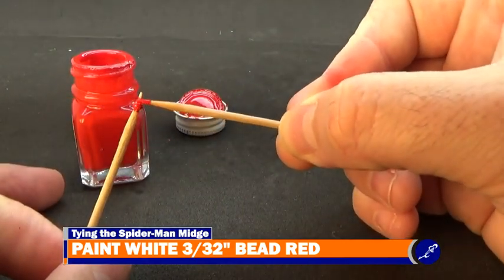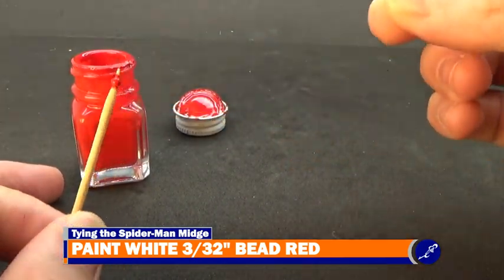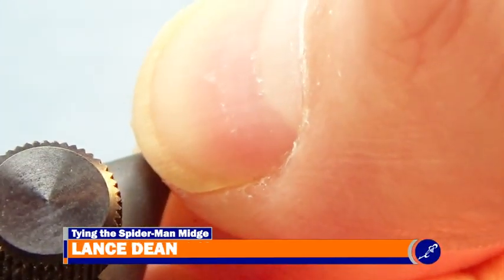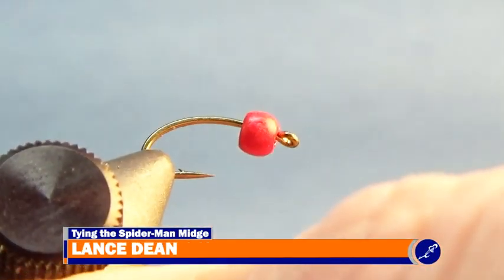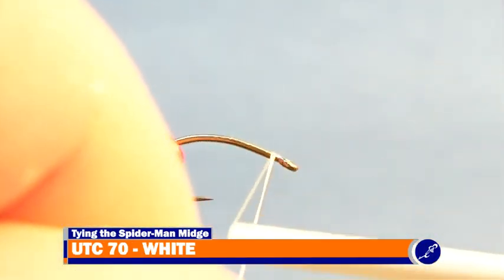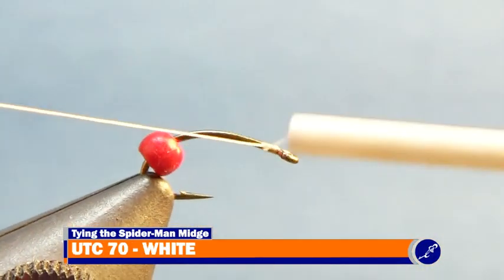Once the paint has dried, I place the bead onto a size 16 Mustad C49S hook. Then I feed the hook to the jaws of my vise and slide the bead to the back of the fly so it rests on the jaws of my vise. Next, I secure my white UTC 70 thread behind the eye of the hook.